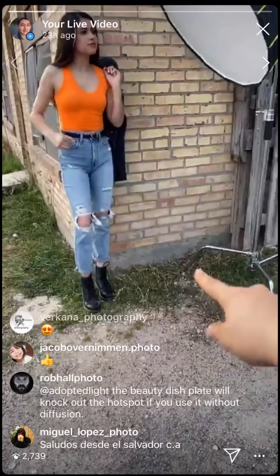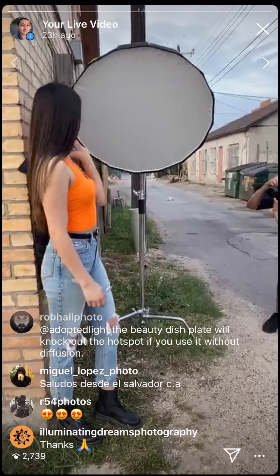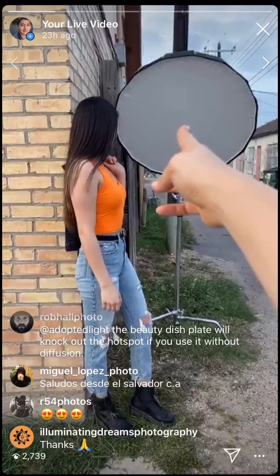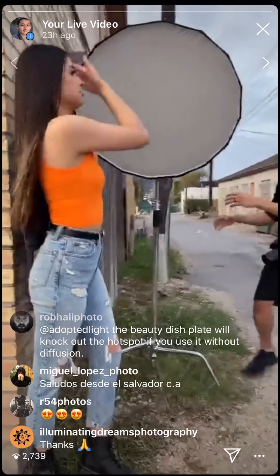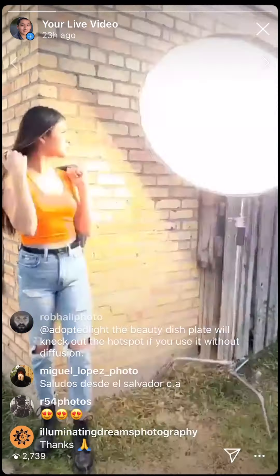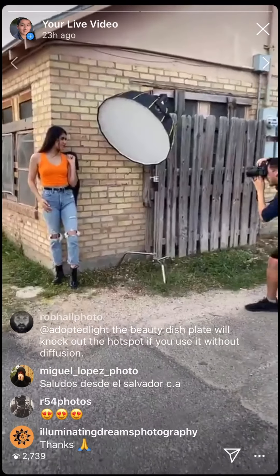He has the light literally against the wall — let me show you the angle. The middle part is right there. She's literally getting the rim and the rest is coming toward the camera. That's the distance — about two and a half feet.